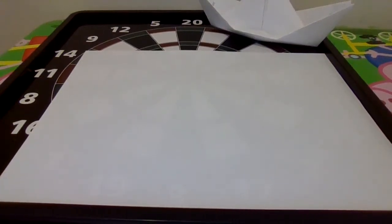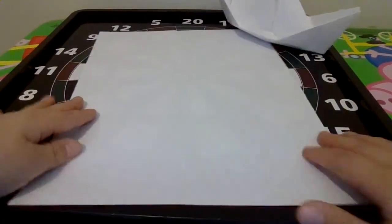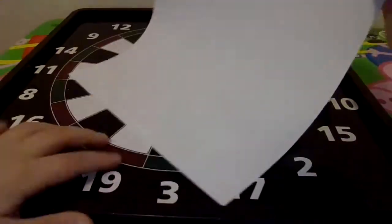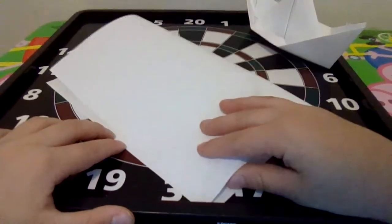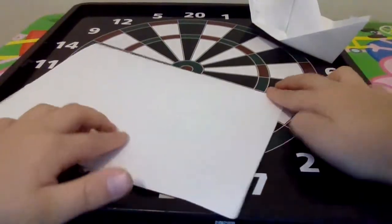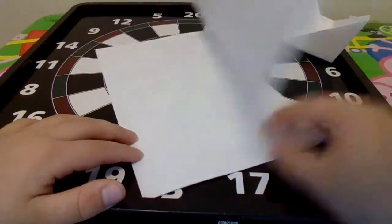Hey everyone, today I'll be showing you how to make a paper boat. Let's get into it. First step, you want to take the paper and do this, take this right here and you want to fold it down like this. Once you do that, you want to flip it over right here so you have this.